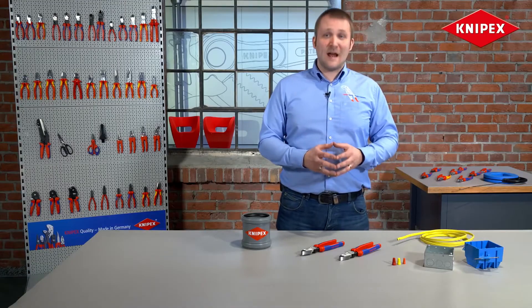Hello, welcome to the KNIP-X workshop in Wuppertal. My name is Stefan Menzel and today I would like to show you our new KNIP-X linemen's pliers.